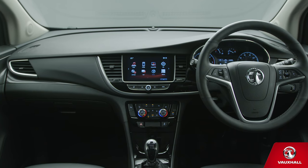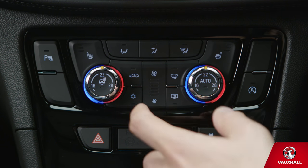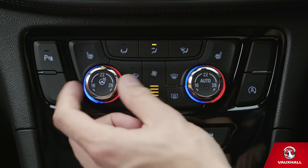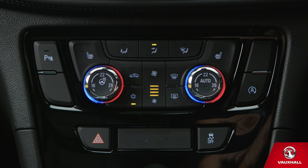Heading out for a drive on a hot summer's day? Your Mokrex's climate control will keep you cool. Press this button to turn it on, then use these to adjust fan speed and this lot to control the direction of airflow. There are two temperature controls, so you can have different settings on each side of the car.